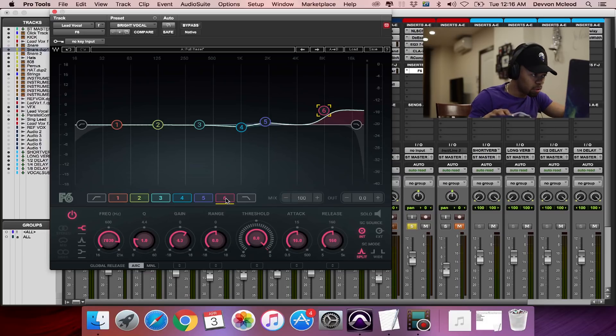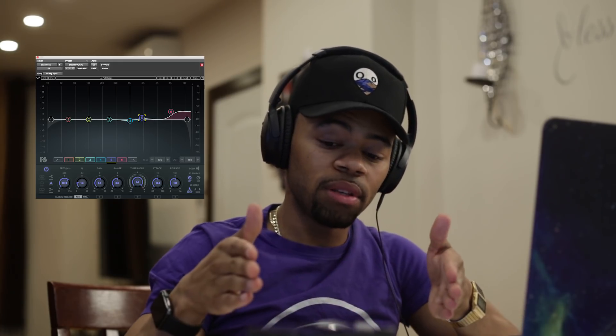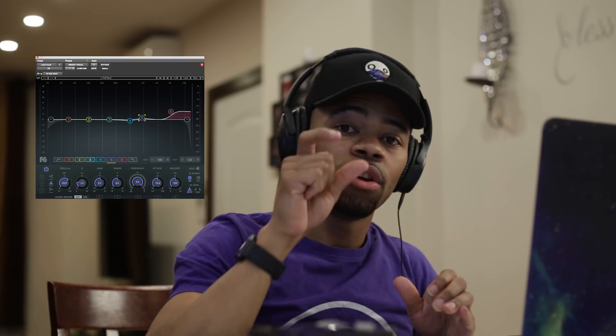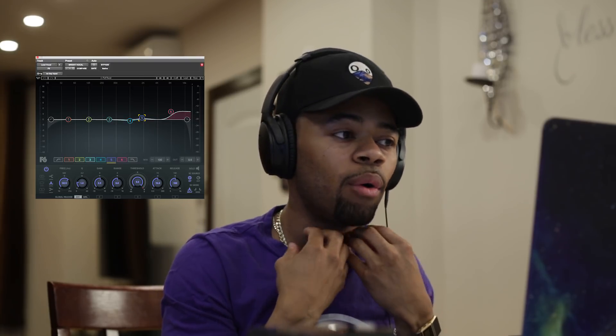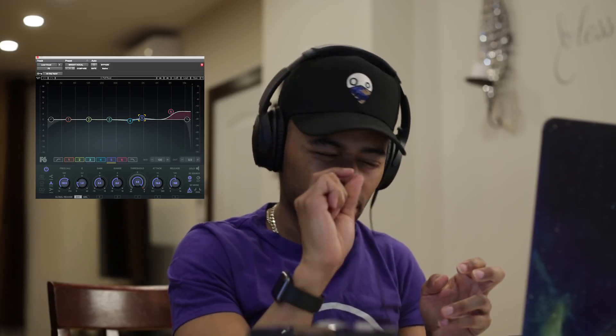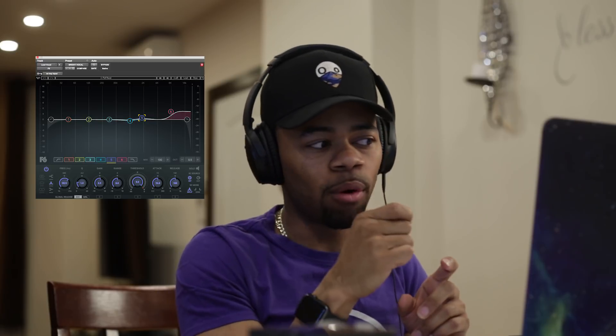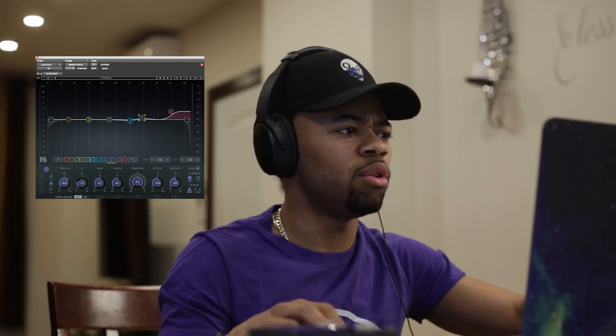I also added about 1 dB of boost at 2 kHz. The only reason I do that is because 2 to 4 kHz is basically presence — that's where our vocals are most heard — so I boost there just to give a little bit more presence. That worked a lot for this song. I'll let you hear it with and without the EQ one more time.